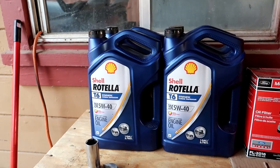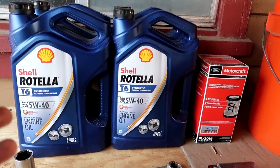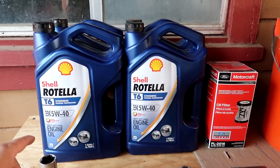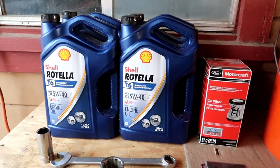I always use the Shell Rotella T6 5W40 in my truck. I'm here in California and it doesn't ever get to freezing temperatures. If you're in a climate where you do get freezing temperatures, you may want to go with the 15W30 — that'd be better for you.